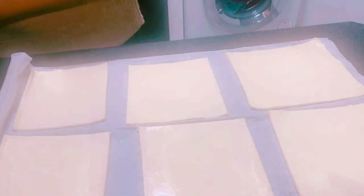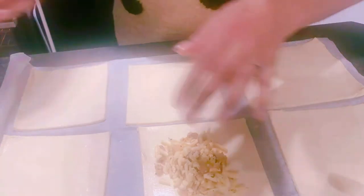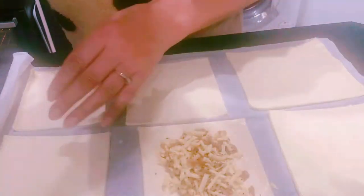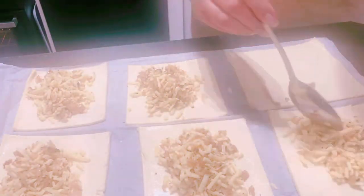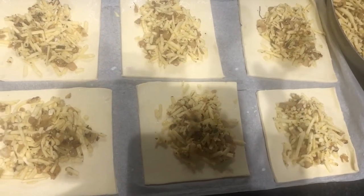I have the mix and I'm going to be using a big teaspoon to fill the filling of the pastries. I now have all my mix on the pastries ready.